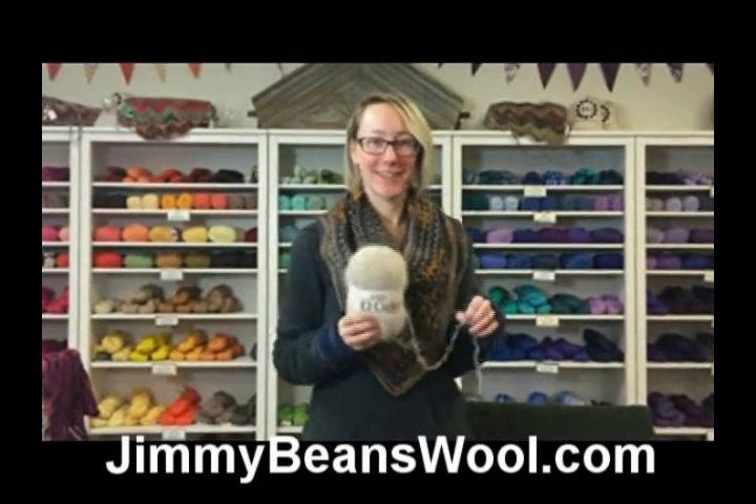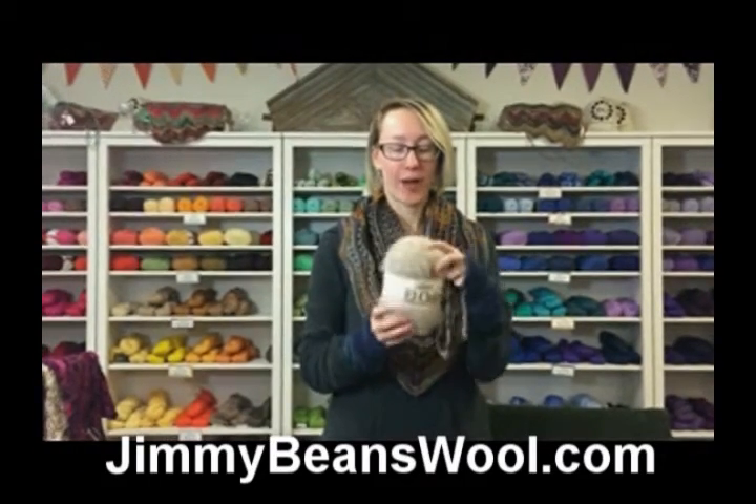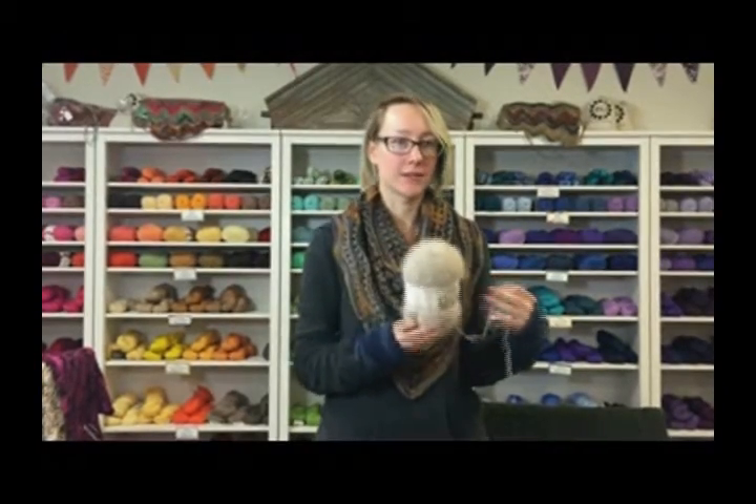Hi, my name is Leigh-Anne. I'm here at Jimmy Beans Wool and today I'm talking about yarn construction. I've got a brushed alpaca, which you can also find this construction commonly with brushed mohair and silk.